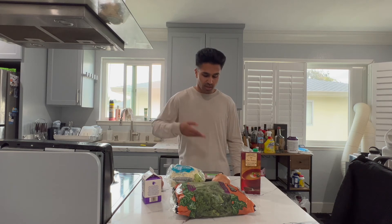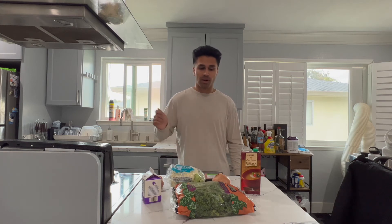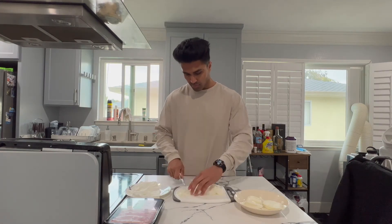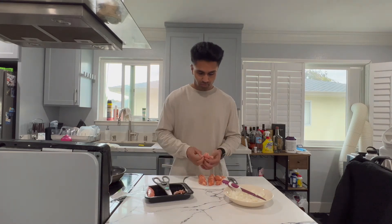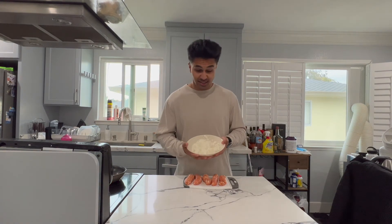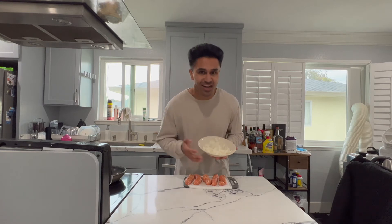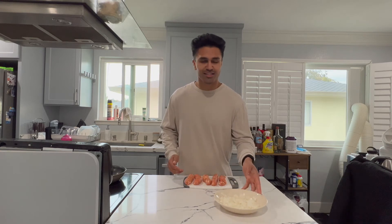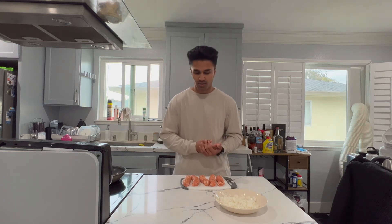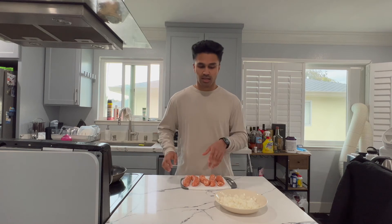I'm going to start by cutting up the onion, then decasing the sausage, and browning the meat. Welcome back — I got my onions diced up. It took a long time; I don't really know how to dice onions but we got it done. I decased the sausages — what helped was using kitchen shears instead of a knife, much much easier. I'm going to sauté the onions to loosen them up a bit, then add the sausage and brown everything together.